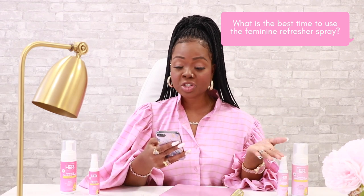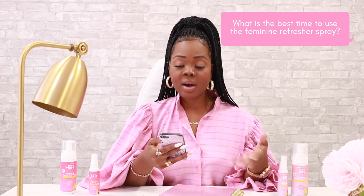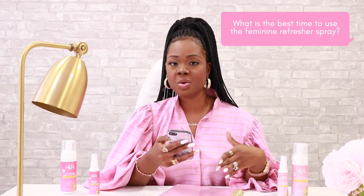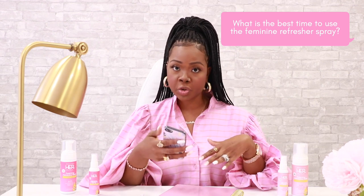What is the best time to use the feminine refresher spray? Anytime! It's great for a quick refresh session throughout the day as needed or after strenuous activities such as exercise, or any situation where you want to help prevent or control odors with Her.